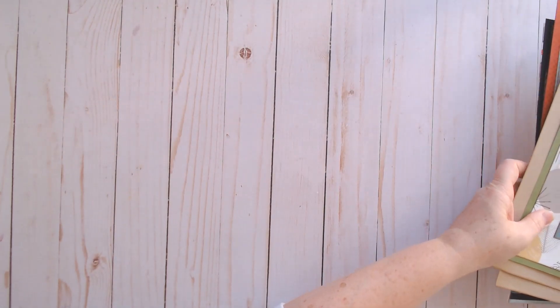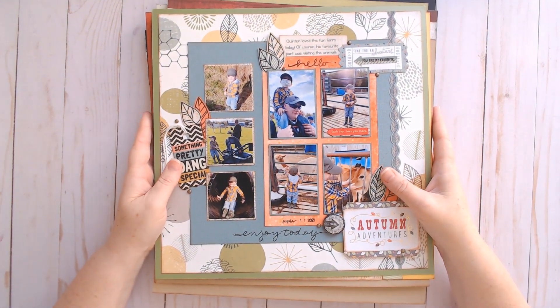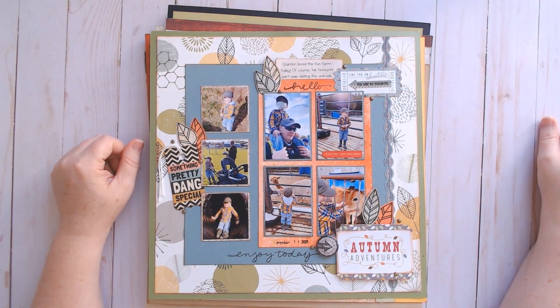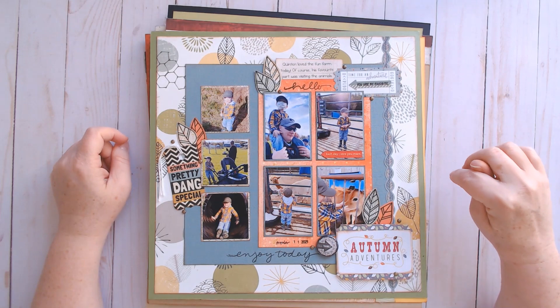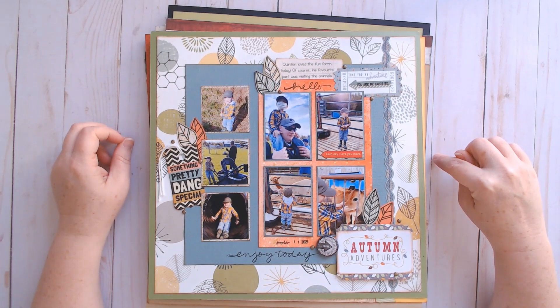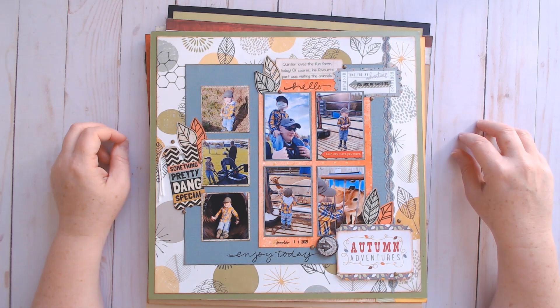In case you weren't counting, that was two double-page layouts and ten single-page layouts for a total of 12 layouts this month, plus four cards. Thank you so much for hanging out with me. I hope you enjoyed this video — if you did, please click that like button. I'll have links to Jennifer Edwardson's website as well as the playlist for 4-for-4 at RTS linked below. If you'd like to see more of my videos, please subscribe and hit that notification bell. Have a great day, everyone — bye for now!